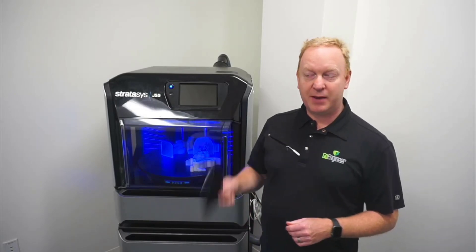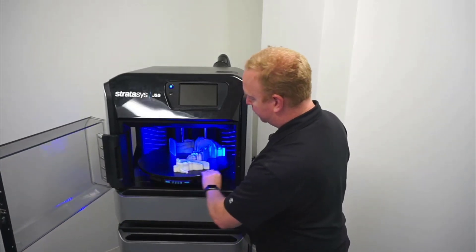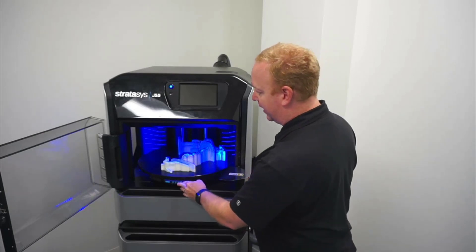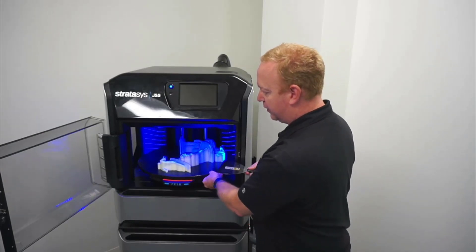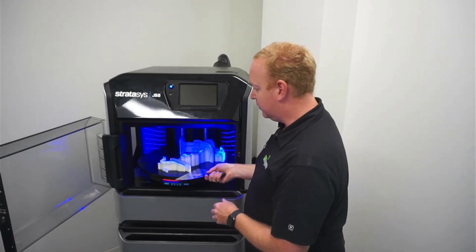To do that, you'll need your scraper. When they're finished, go ahead and just open the door, rotate the parts into place where they're easy to get at, and you can lock the wheel so it's easier to scrape them off.